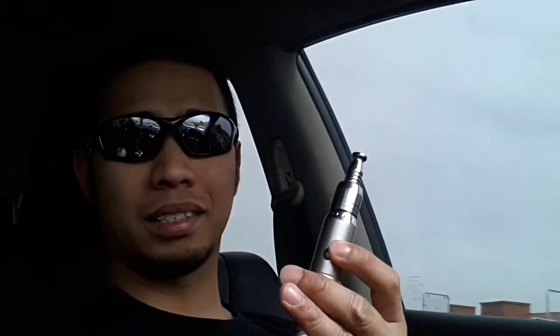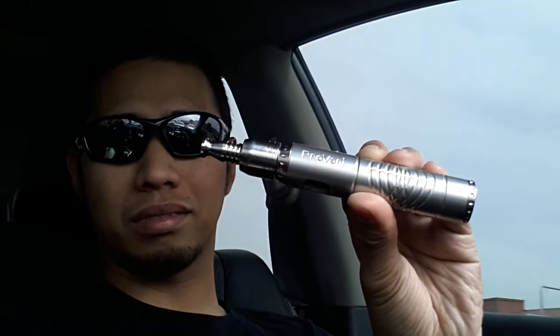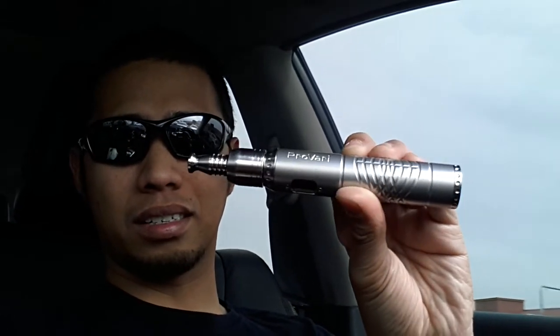Right now it hits the same as my RDA, which has 4 holes — can you believe that? This one has only one hole and I'm loving it. It looks good on the Satin ProVari.